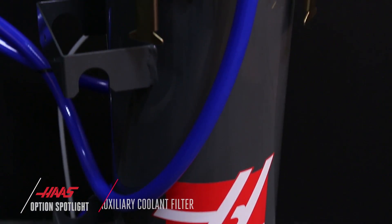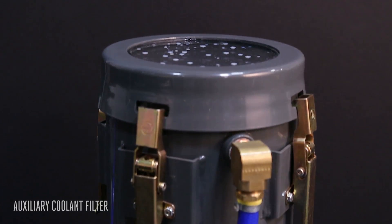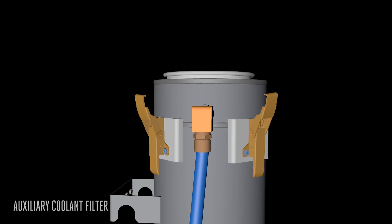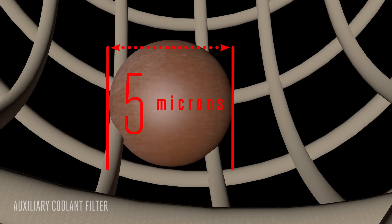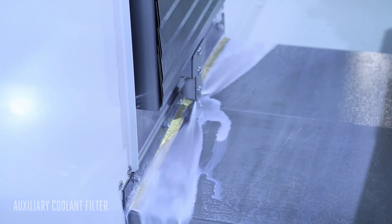When you use the Haas Auxiliary Coolant Filter, your parts finish better, your tools last longer, and your coolant system works more efficiently. Contaminants as small as 5 microns get trapped before they can get back into the coolant stream and jam in your tool or mar your part. And better filtration means your coolant will last longer.